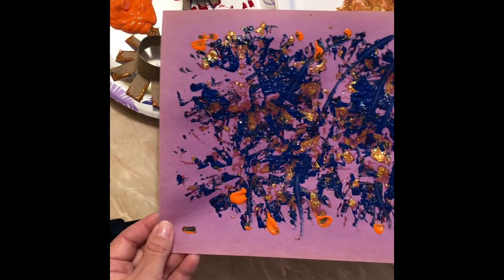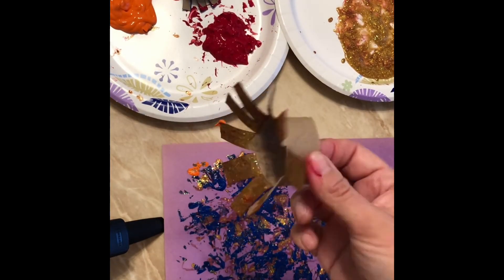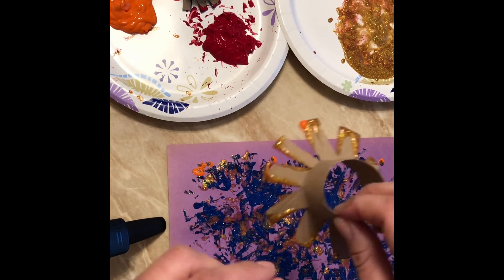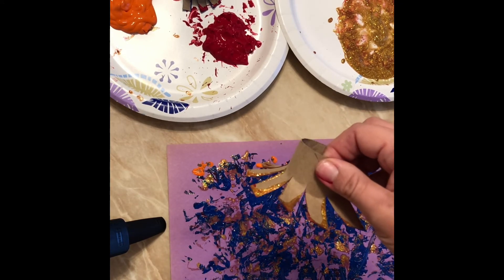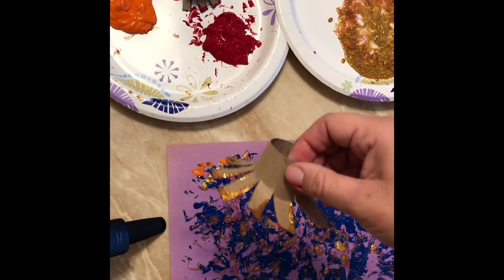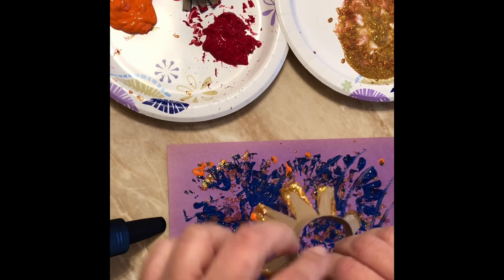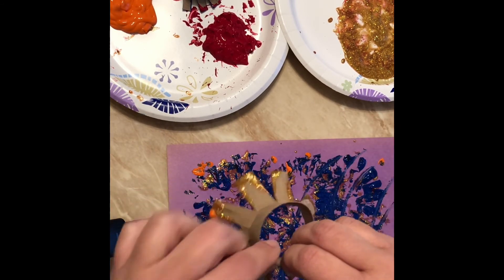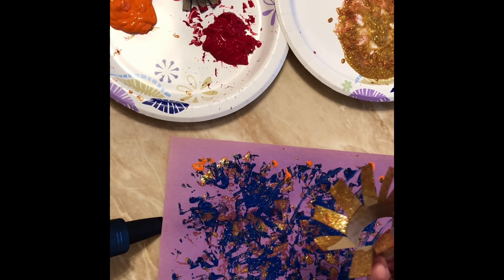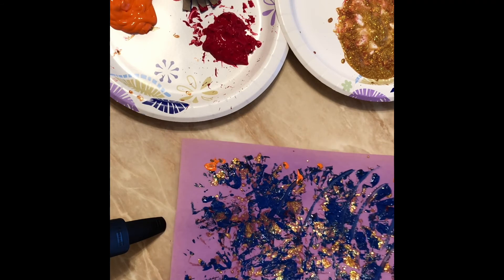This also helps work on fine motor skills — holding the toilet paper roll or the cardboard of the paper towel roll so they can push down and really use those fine motor skills. So they're having fun with paint and also working on fine motor skills activities.